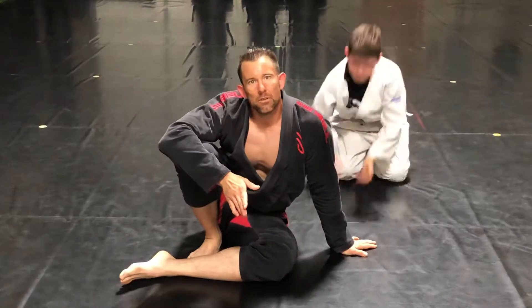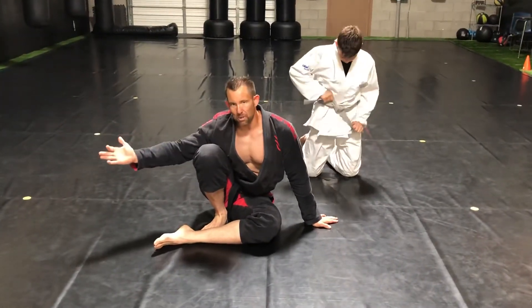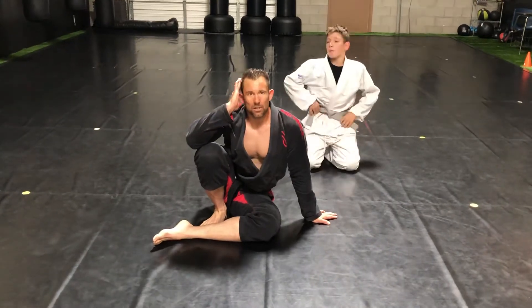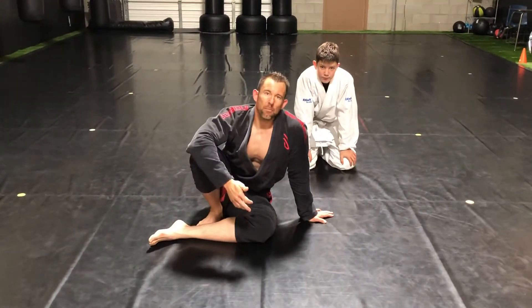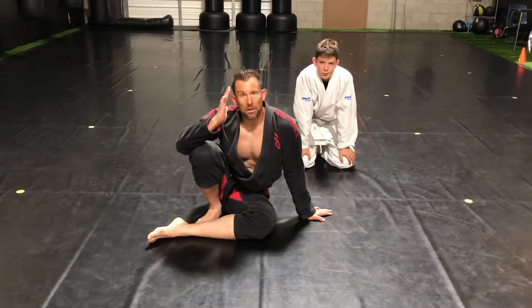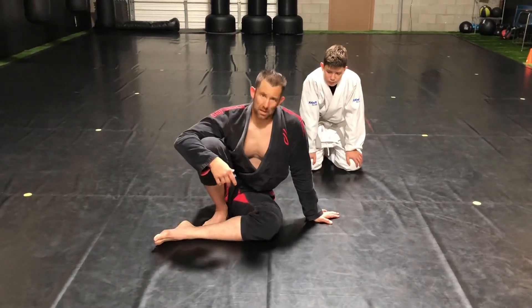Just a basic tip — make sure when you hook that leg, you don't leave the arm there. You bring the hand to your ear. So whatever balance he has on that leg, you're taking it away by bringing the hand to the ear. Then we just circle that leg for momentum, kick the arm lock down. Real basic move. Hope you guys like it. Thank you.